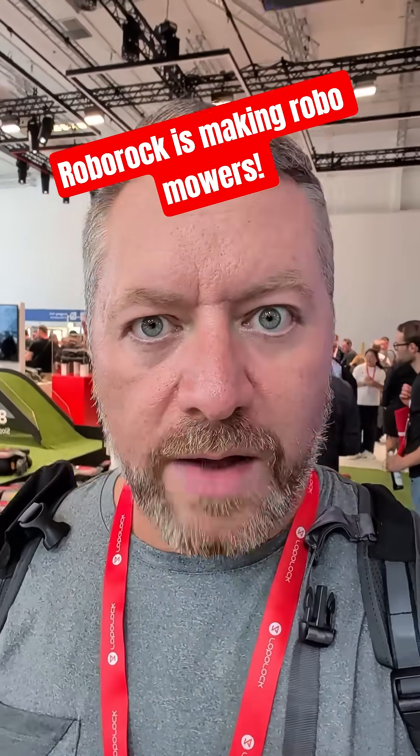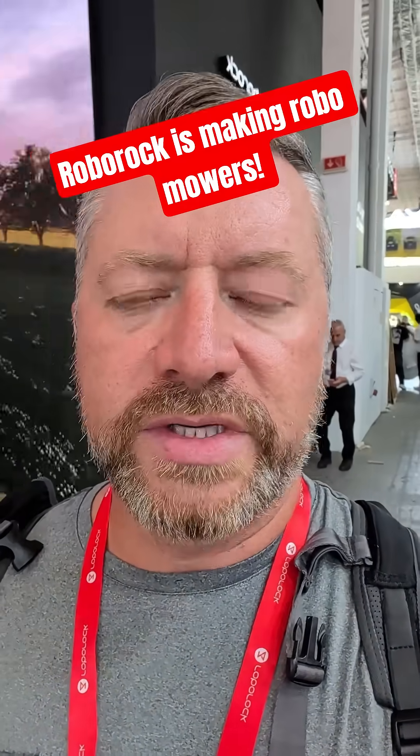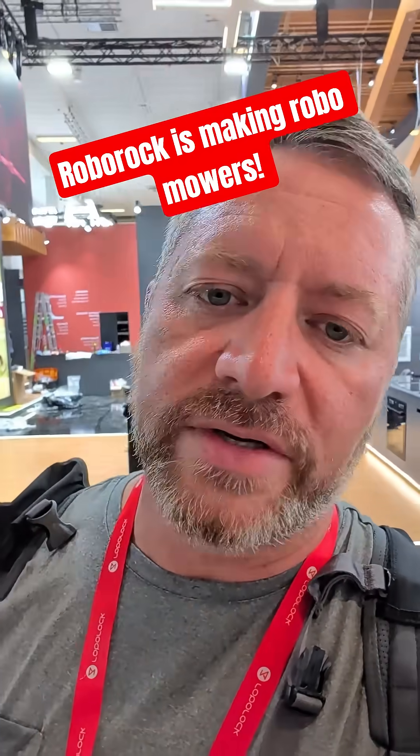Hey everybody, Chris from Gadgets and Gravel. I'm at IFA in Berlin and I just got done watching Roborock's newest keynote. They announced a bunch of robot vacuums, some other vacuum cleaners, steam cleaners, things like that.